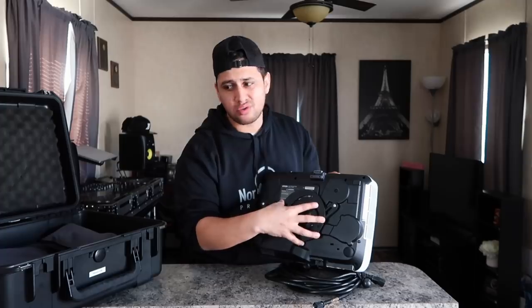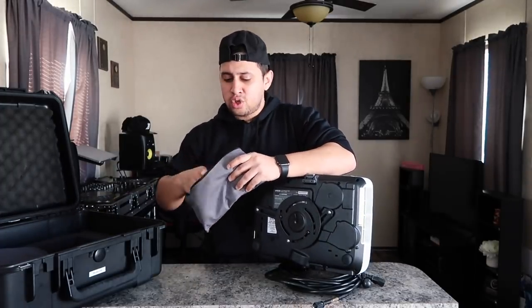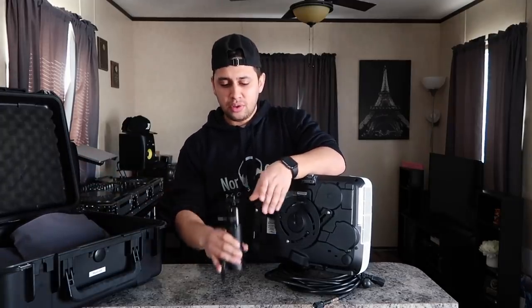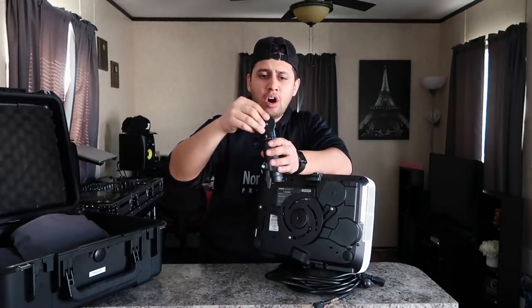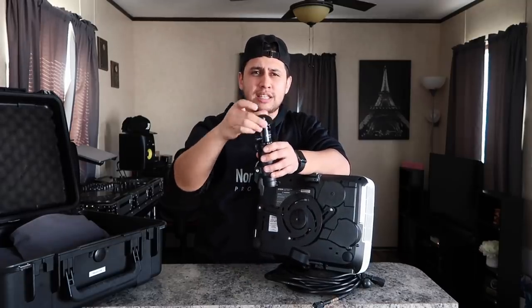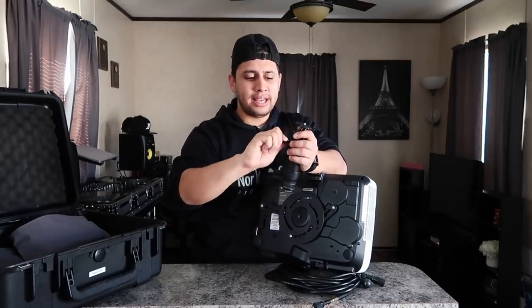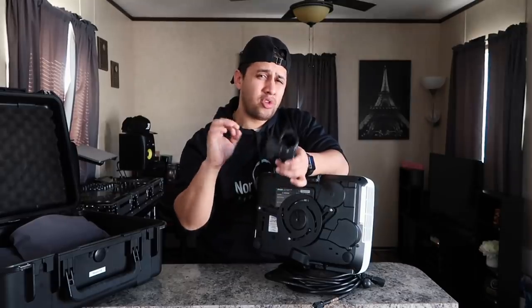It's a really easy setup process — you just screw it in, and you'll also get a ball head joint similar to what you would find on a camera tripod. As you can see, I have full rotation on this mount, so I can shoot it all the way down at a 90-degree angle, or do a 360 spin wherever I want, and then once I find my spot I just lock it into place.